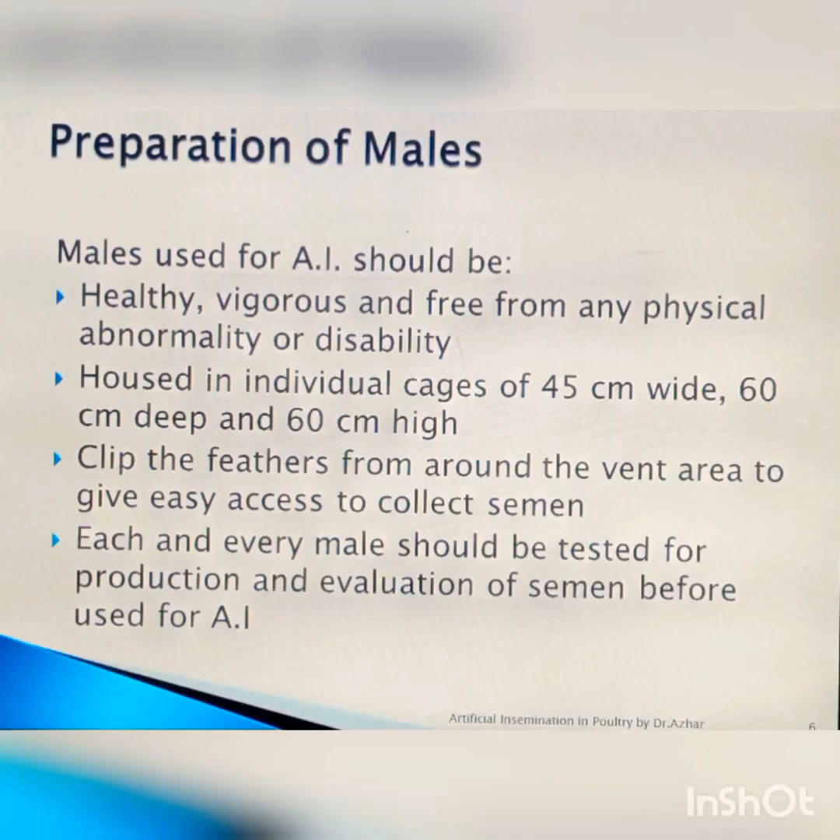Here we are discussing artificial insemination of poultry on the floor. This is very astonishing for European practitioners, as they are not familiar with floor-based artificial insemination — they do it only in cages. In the coming slide you will see that both the male and the female are on the floor.